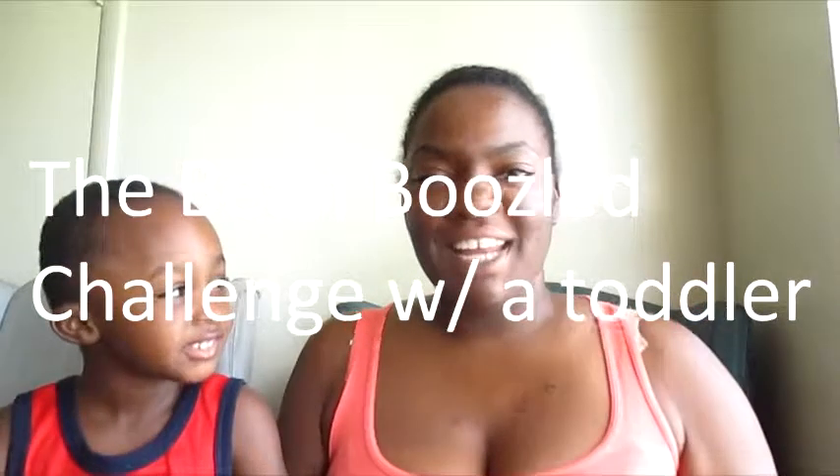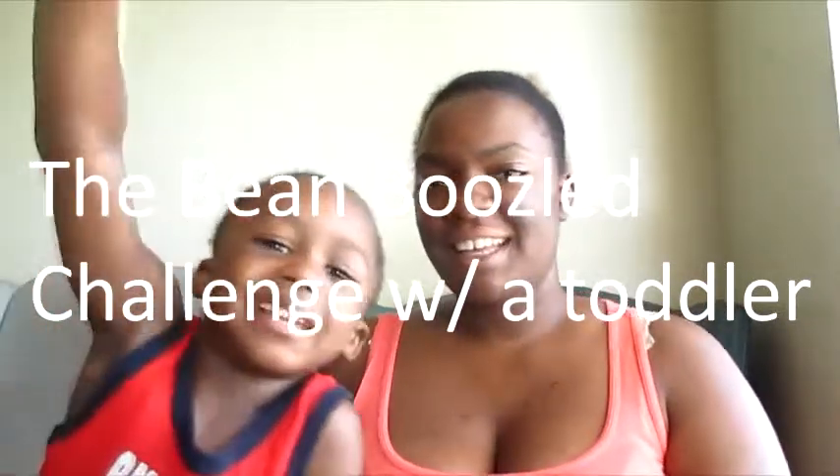Hey guys, it's me Giovanni and this is my son Carson. Say hi! Today we're going to do the Bean Boozled challenge. I finally talked myself into it — I've seen quite a few videos, why not? So here we go. There's just a couple of different jelly bean flavors — one good one and one bad one — and you don't know which one you get. I have a bag in case it's nasty, and we have some bottled water. Let's get into it!